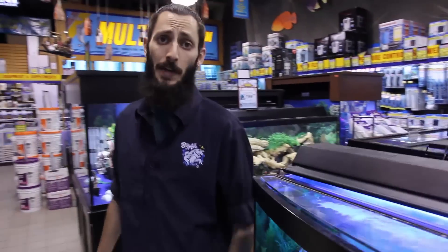Hey, it's Thomas here, your aquatics expert with Big Isles, and today I'm going to show you how you can introduce fish to your new freshwater aquarium.